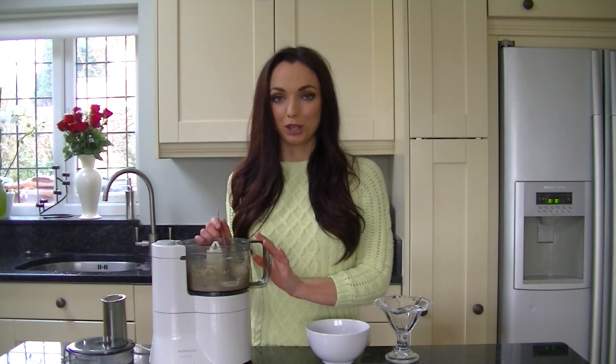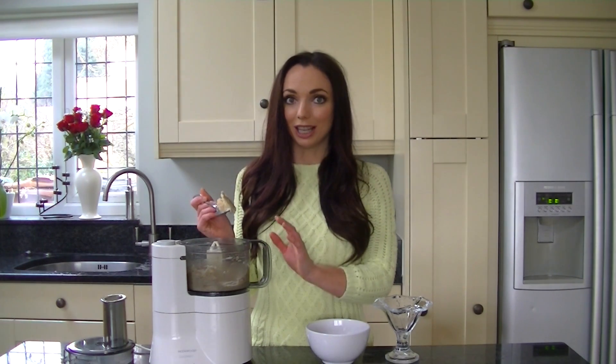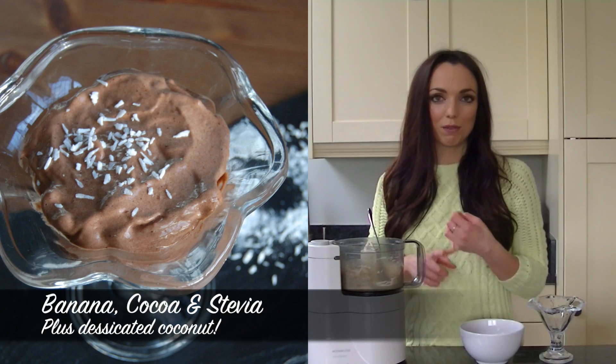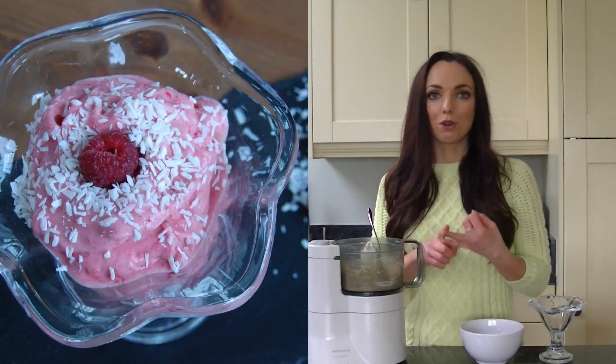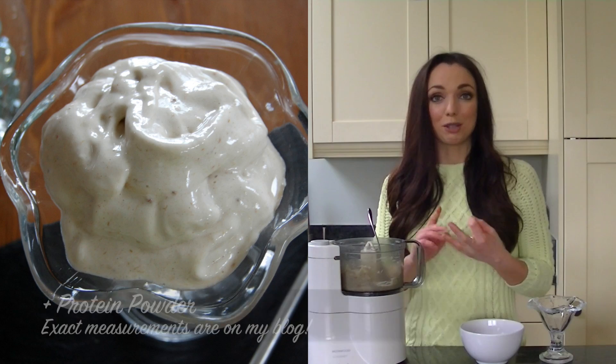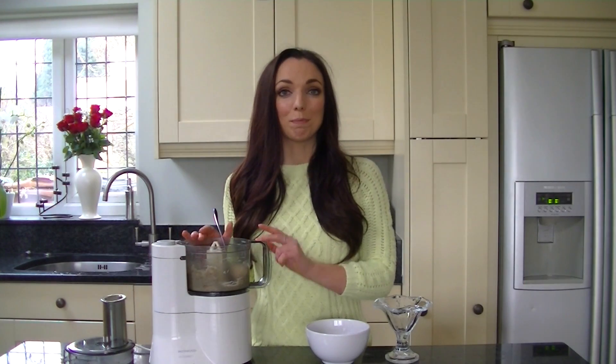This has been blending for about one to two minutes and as you can see the mixture is really creamy, so it looks exactly like ice cream. You can serve this exactly how it is, or you might want to add some cocoa and sweetener for a chocolate ice cream, some strawberries for a strawberry flavoured ice cream, or some protein powder such as vanilla or chocolate protein powder. I personally just like to sprinkle some chocolate chips and a little bit of honey on top.